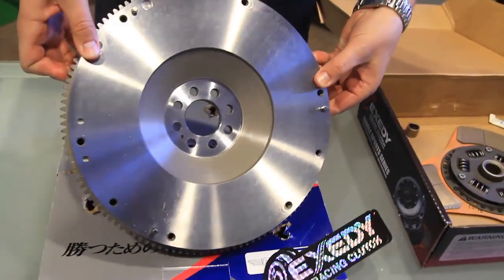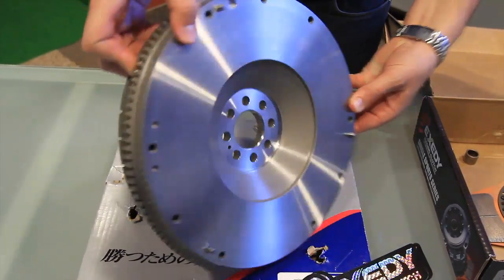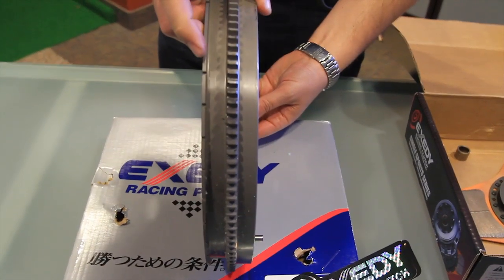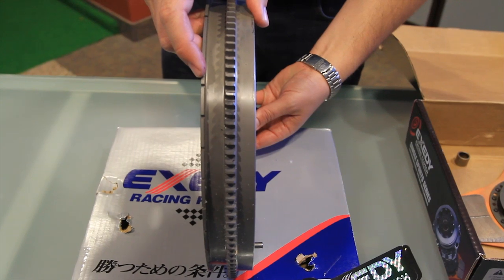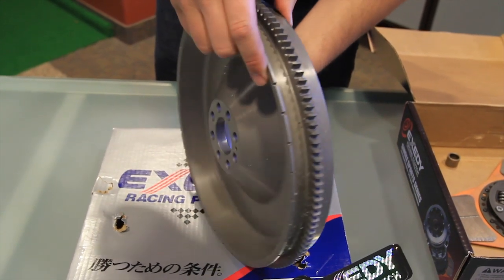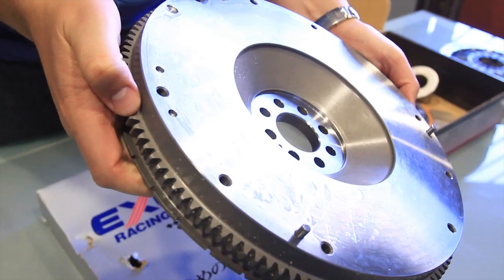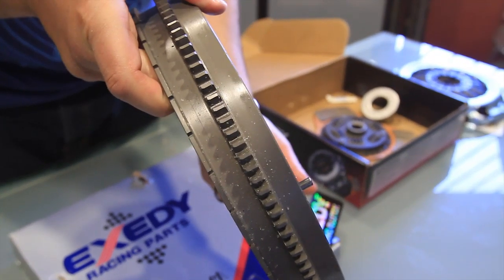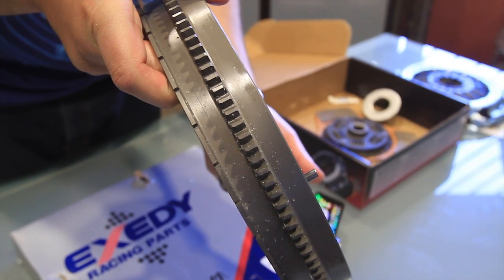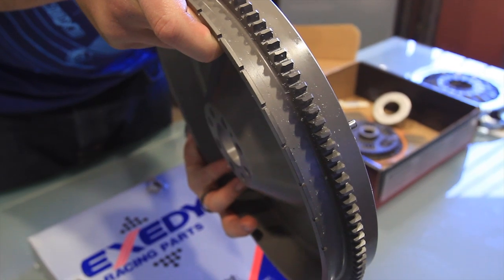We're going to show you now what's inside the box. Here we have the one-piece lightweight chromoly flywheel. This unit is a single mass flywheel as compared to the OEM dual mass flywheel, and it's over 60% lighter than the OEM dual mass flywheel. Being a single mass flywheel, it does not have the dampening in the flywheel like the OEM dual mass flywheel. This unit is designed to be used with the Exedy Stage 1 and 2 Sprung-hub clutch kit, which basically contains the dampening attributes that would normally reside within the OEM dual mass flywheel.